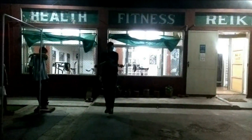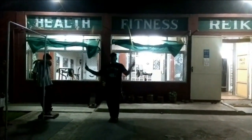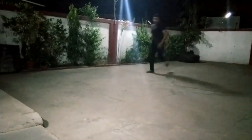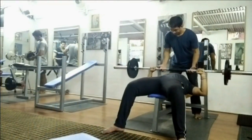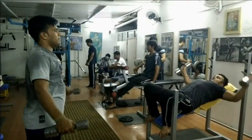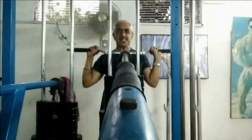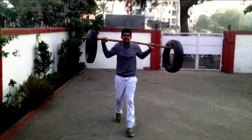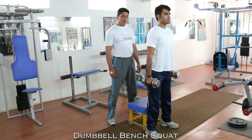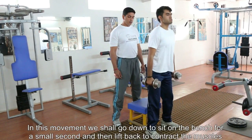This video is brought to you by S.T.A.L.A.N. Today we shall be performing the dumbbell squat to a chair. It's also known as a box squat, and here you could also be using a barbell.